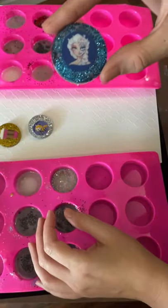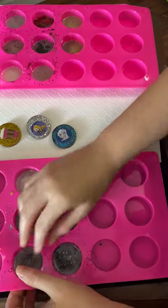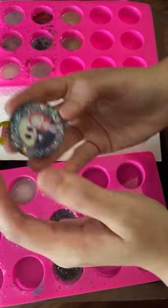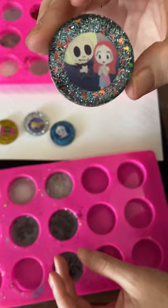We've got Elsa — Halloween Elsa. We've got this one, it's cute — Jack and Sally. With the little moons around it.